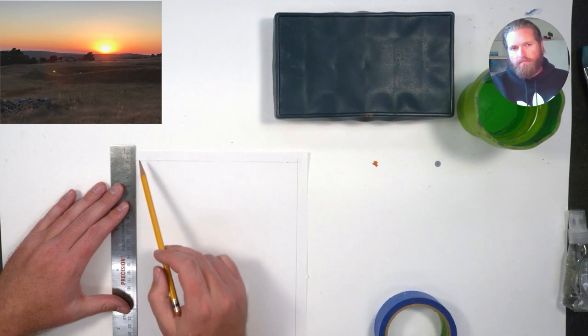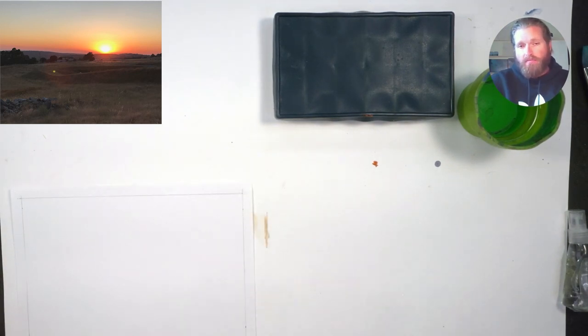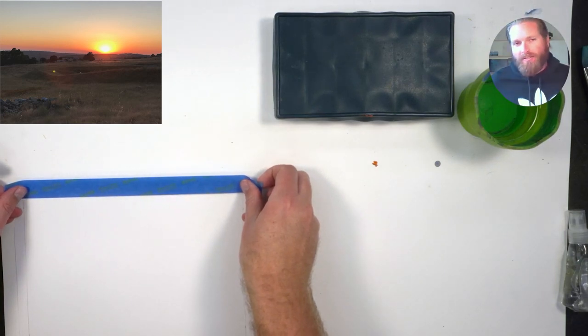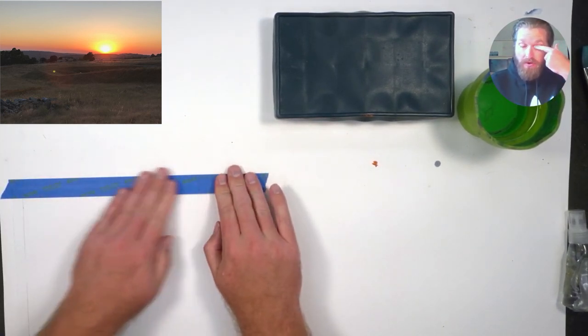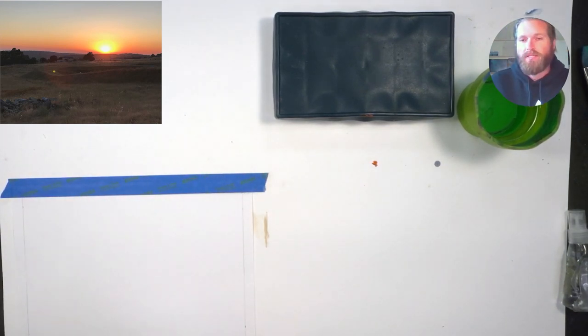I lived in this area for a couple of years and painted a lot on location, so I got used to painting the hills. People call them golden hills, but they're just brown. In the wintertime they're green and lush and beautiful, but as soon as it starts to warm up, they become brown and kind of gross — except as the sun starts to set, we're all familiar with golden hour and how it covers everything with this beautiful warm light.